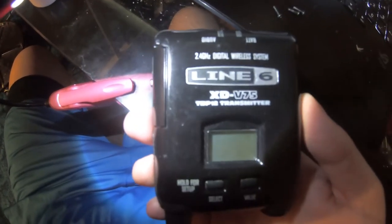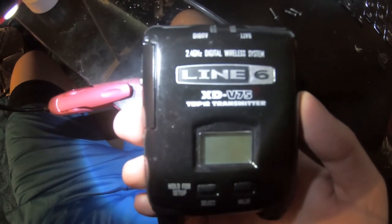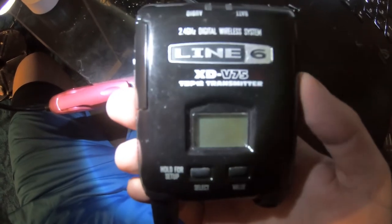Alright kids, here we go. So today I'm actually going to show you how to deal with a problem that is all over the internet for those of you that have a V75 TBP12 transmitter, which is made by Line 6.